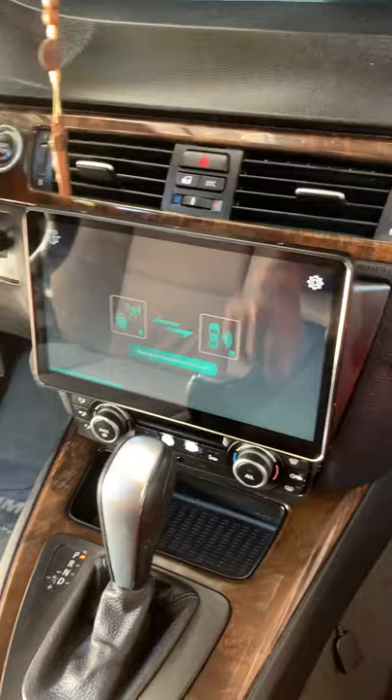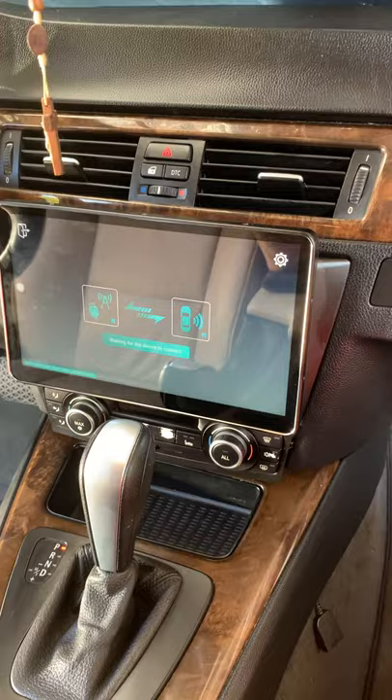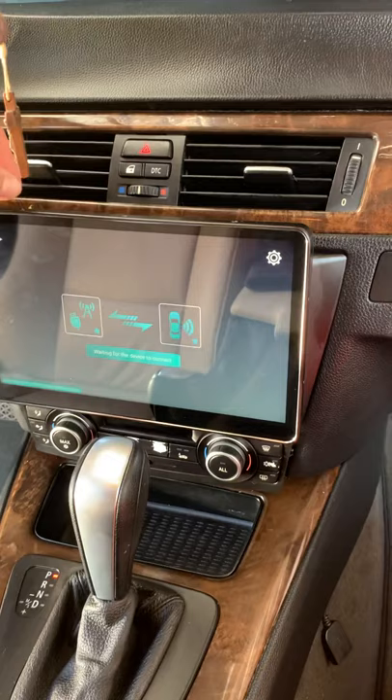Didn't do an installation video because it was like 102 degrees in my garage and I wasn't trying to do all that. So I did it really quick. Honestly, it took like 30, 40, 45 minutes max to install. It's plug and play, pretty simple to do it. You watch other videos on YouTube and they basically do it for you. All you do is follow the steps.